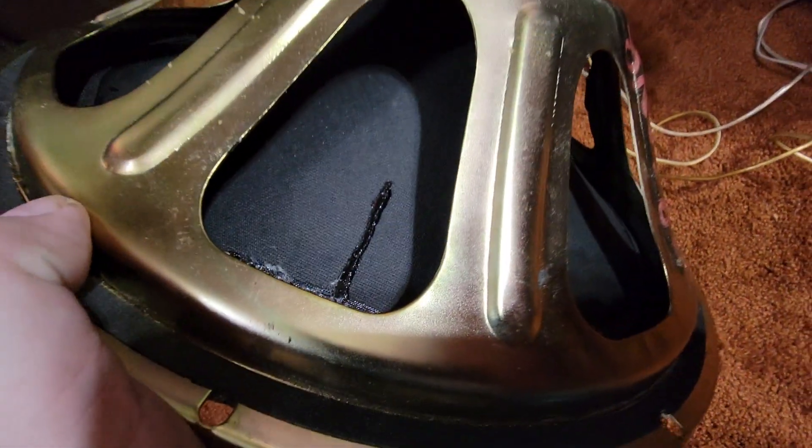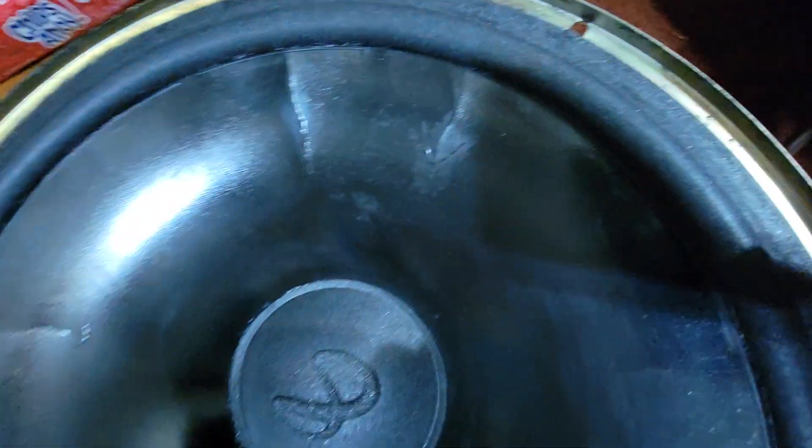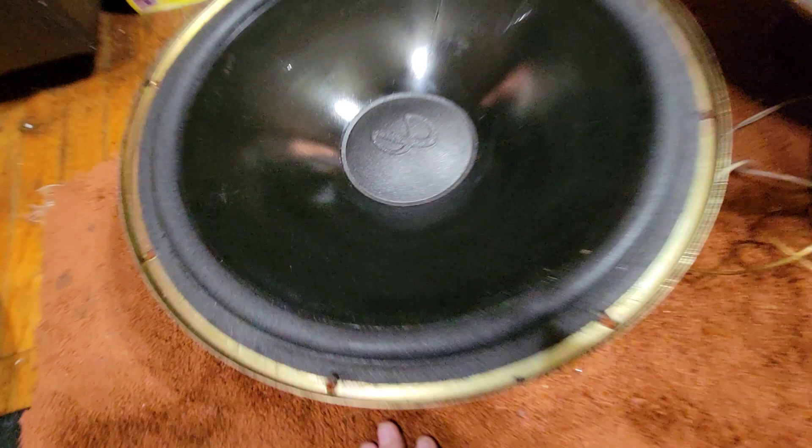Works pretty good on these Infinitys. This is all sealed up. There was a loose spot in the foam too, so touched that up. This is the one that was making a noise, and that's what it was — it was that little split in the cone. So I repaired it, and this is working just fine now.